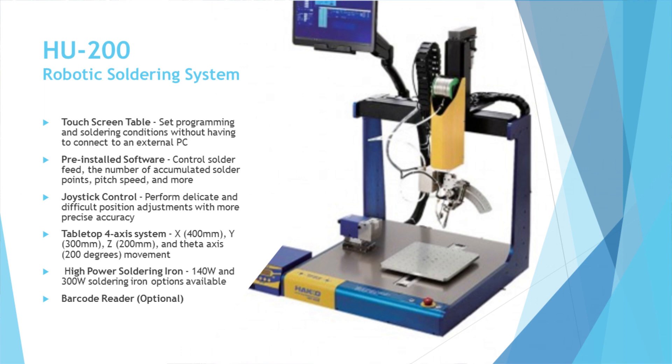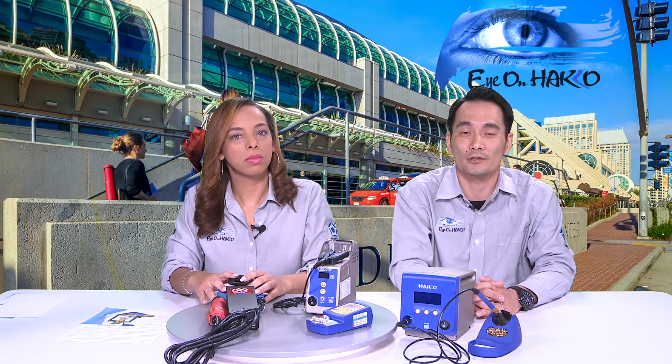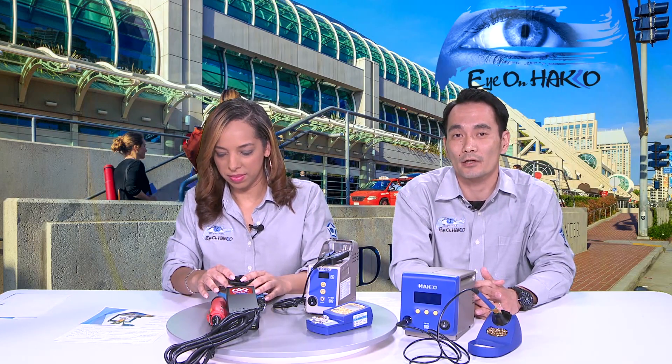That's our CHP section. We'll also have the robot over in the front of our booth — Hakko's HU-200, a four-axis benchtop robotic soldering system. It comes with its own PC tablet, so you don't have to purchase an additional computer. The touch-screen tablet has pre-installed software to control soldering conditions, the feeder, and dwell time. It has joysticks for easy positioning. Barcode is optional. Soldering iron options include a 140-watt and a 300-watt option.